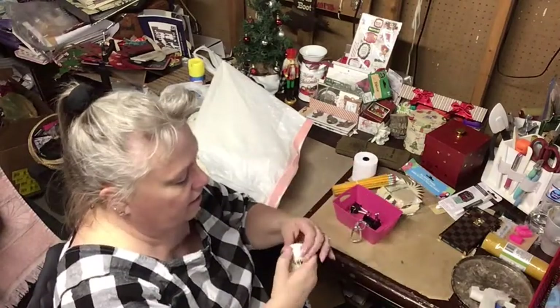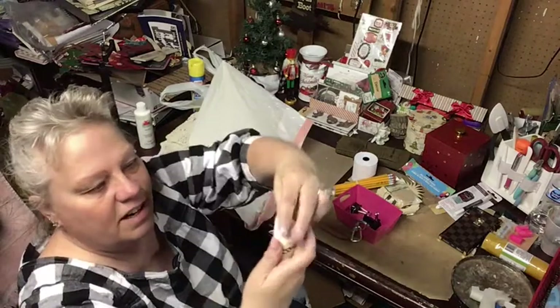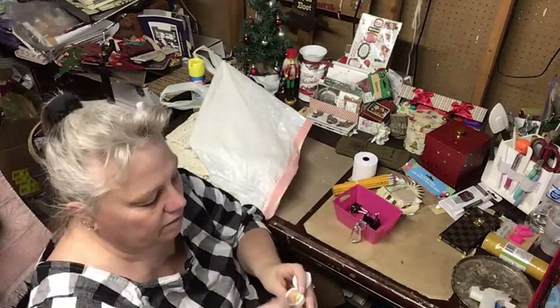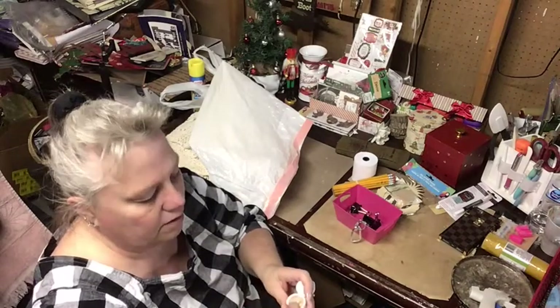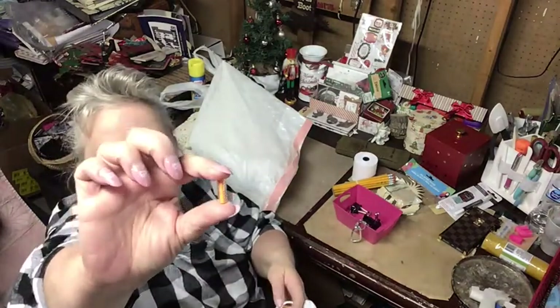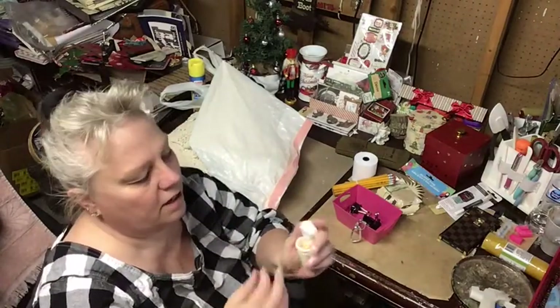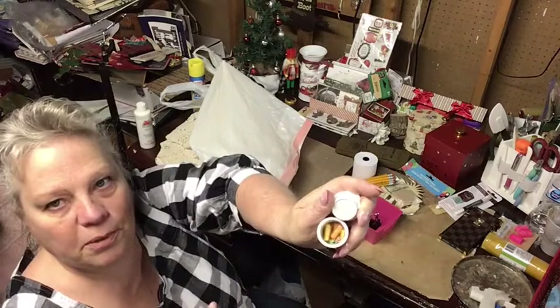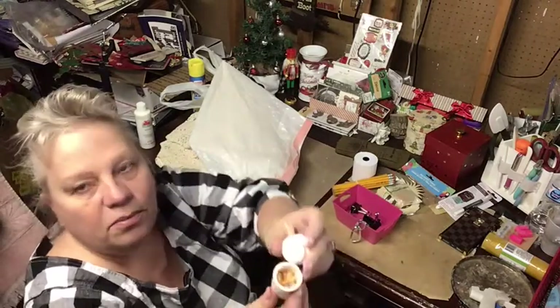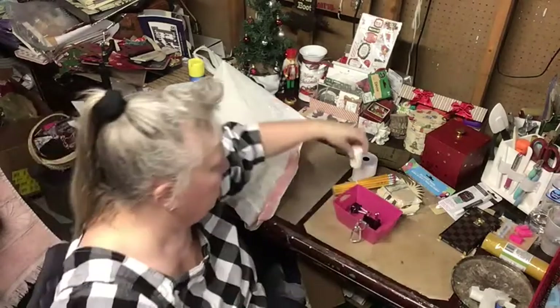And this is adorable — it says 'Little Messages.' If you open it you have to be careful — there are these little pill-shaped things, and each one is a little piece of paper you open up, write a message on, and put back in. There are a bunch of them in here. I thought this was so cute, and she sent me a bunch of those.